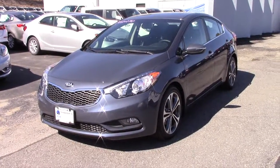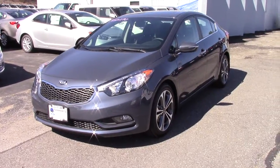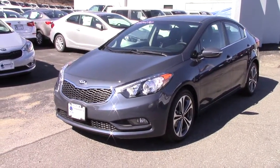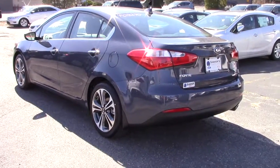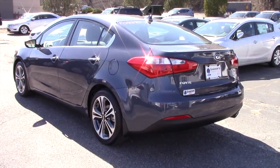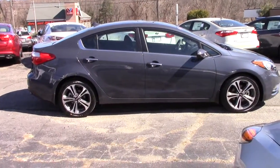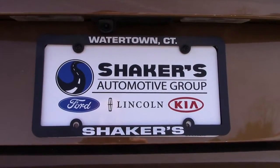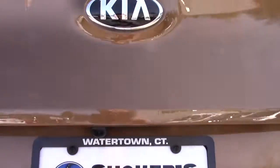Hello guys and welcome to another in-depth review. My name is Tyler with NNT Auto Reviews. Today we're going to be filming this beautiful 2016 Kia Forte in the EX trim. Before we get started, I'd like to give a very big thanks out to Shakers Kia in Watertown, Connecticut for allowing me to film the car in today's review.